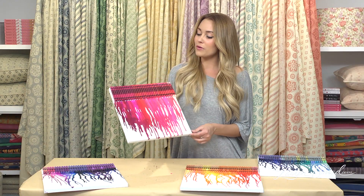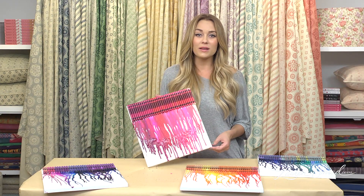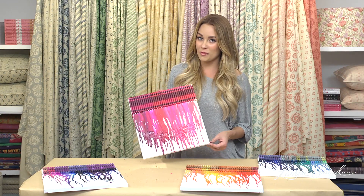I would love to see how your crayon creations turned out, so post photos on laurenconrad.com, like this video, and subscribe for more.